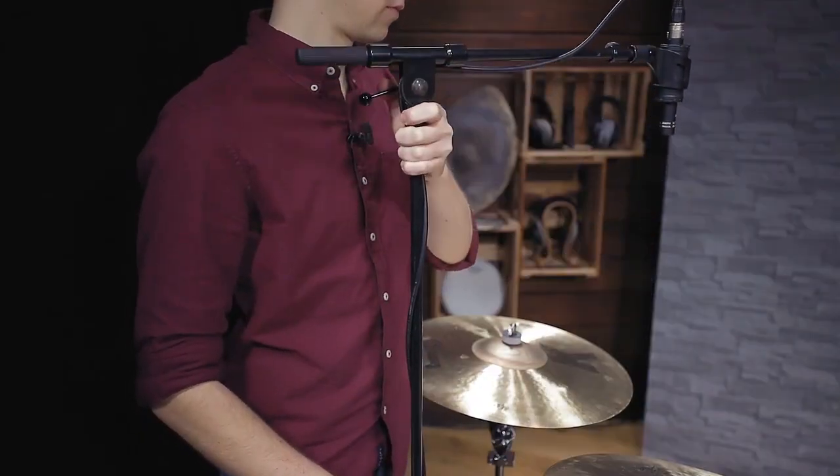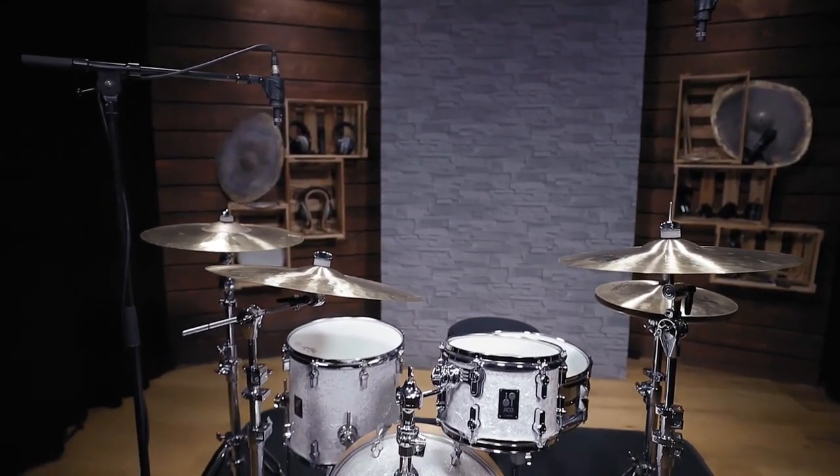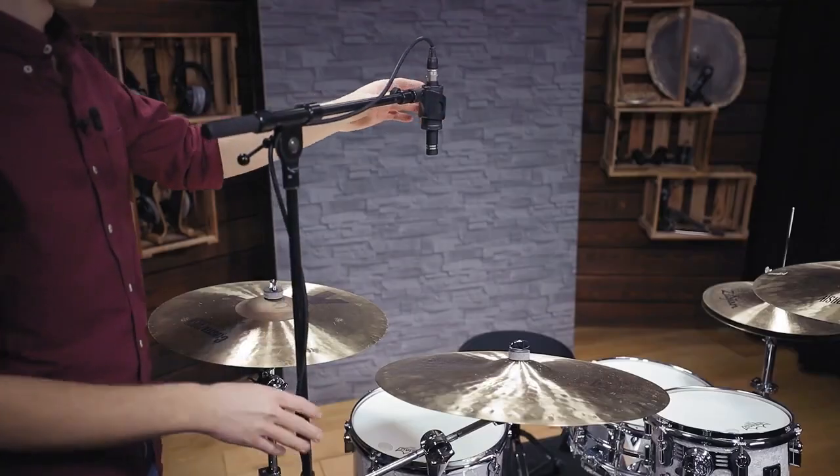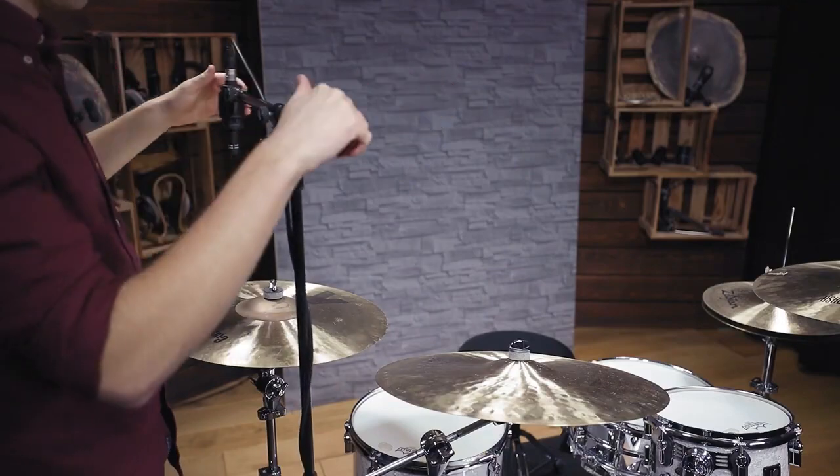Changing the height of the mics and placing them further away from the center of your kit gives you the option to manipulate the stereo image, the amount of room you capture, and the relation between drums and cymbals.